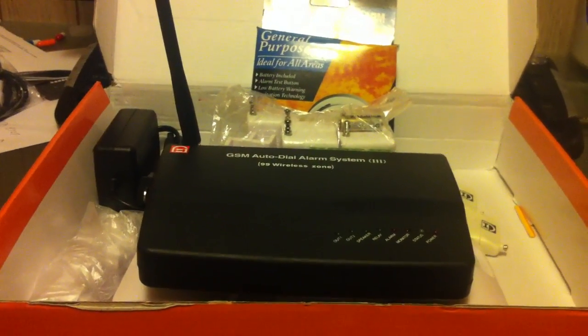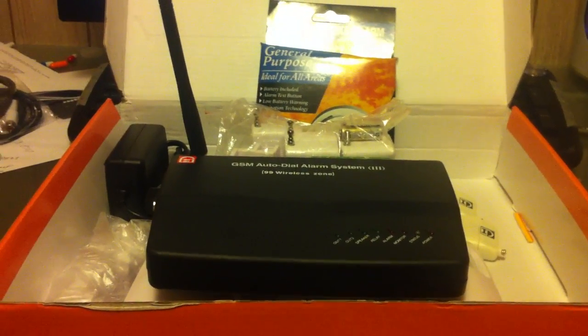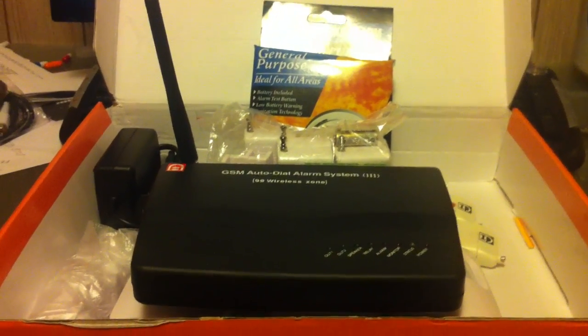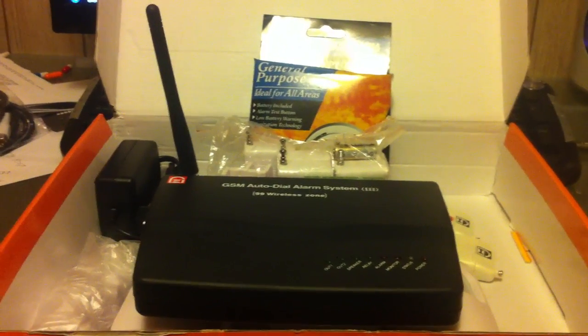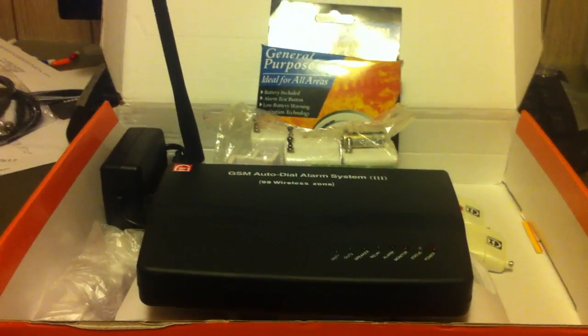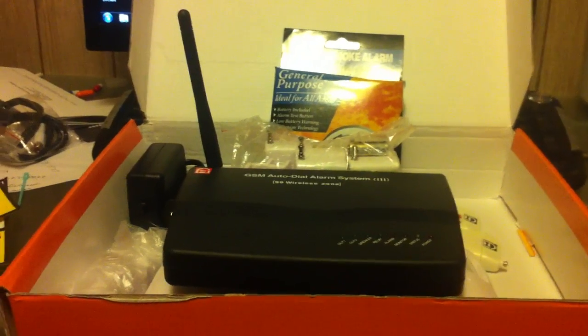Unlike other systems that run through phone lines, cable lines, or DSL internet — all of which can be cut from outside your house — this cannot be cut because it runs off of cellular. It runs off your cell tower, so if your cell phone works in your house, so will this alarm system. You pretty much have coverage nationwide.